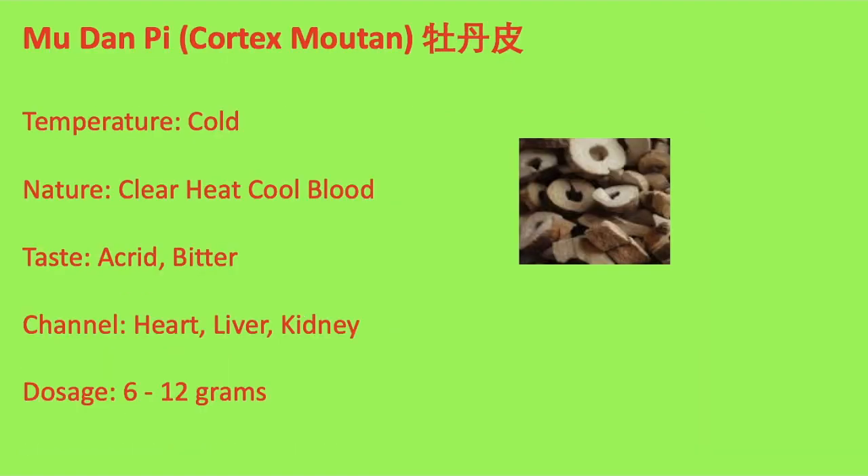Today we are talking about a Chinese herb, 牡丹皮. Its temperature is cold. The nature of 牡丹皮 is to clear heat and cool blood. It tastes acrid and bitter. 牡丹皮 goes to the heart, liver, and kidney channels.